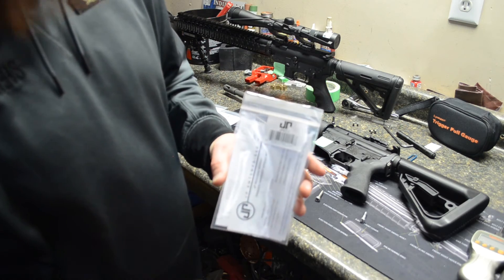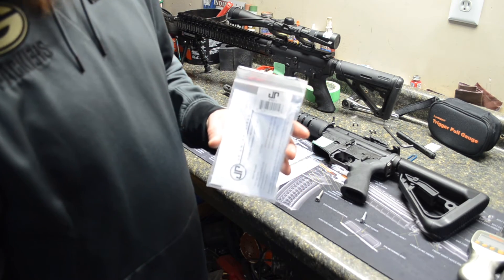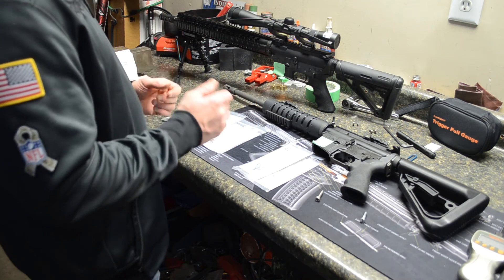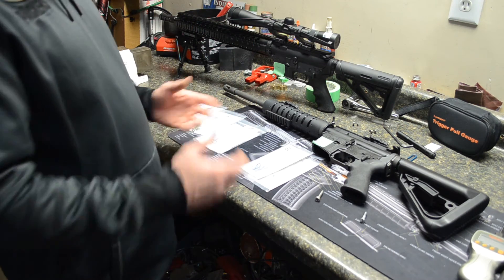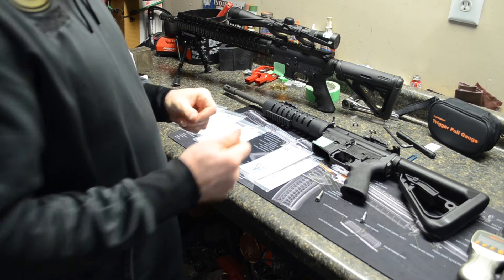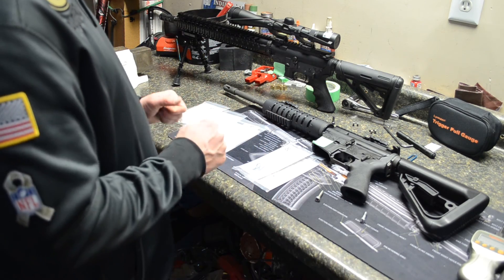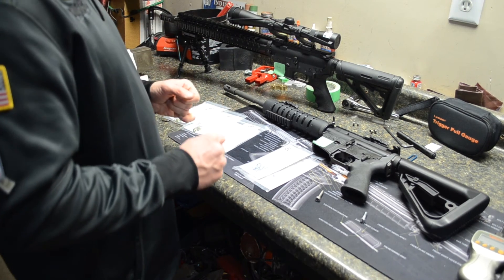The JP Enterprise was right on mark — they said between three and a half and four and a half pounds, and it came in right at four pounds. You can't beat it. They told you what it was going to be and it came in right there. They definitely tested the product and they know what it's going to be. Very happy with the results this evening.